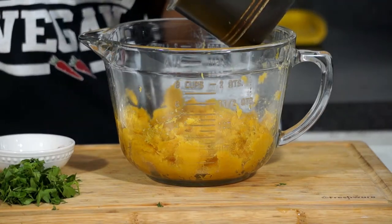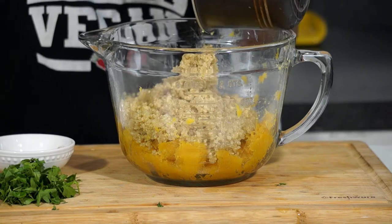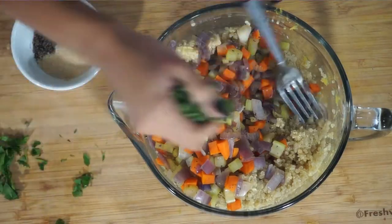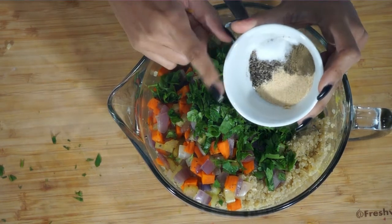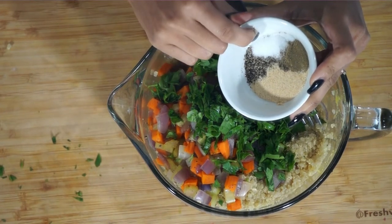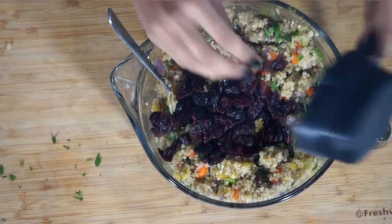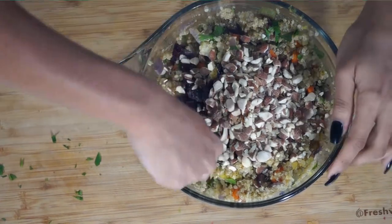I have one cup of quinoa cooked the way you would normally cook quinoa, but I cooked it with two cups of vegetable broth for added flavor. Into this mixture we're also adding all of our sautéed veggies, half a cup of chopped parsley, one teaspoon of garlic powder, one teaspoon of sage, a quarter teaspoon of ground black pepper, and a quarter teaspoon of salt — of course you can adjust salt to taste. We're mixing this all up, then adding half a cup of dried cranberries and half a cup of chopped almonds. You can use any nut you prefer, like walnuts or pecans.